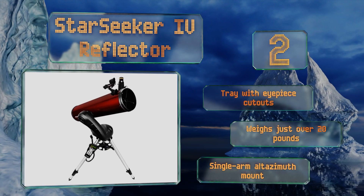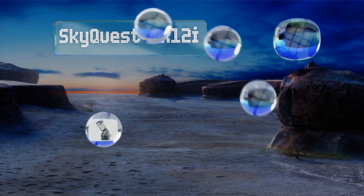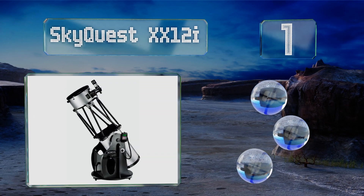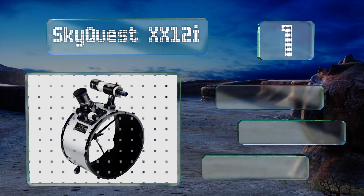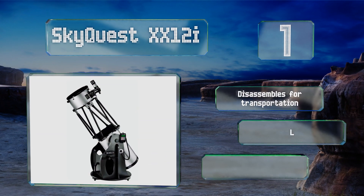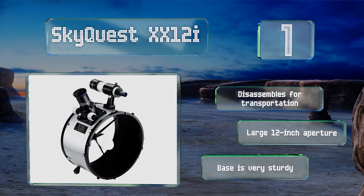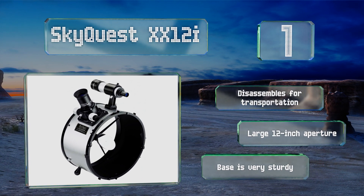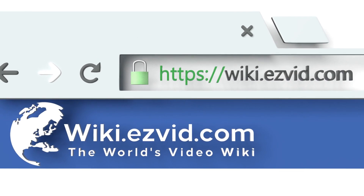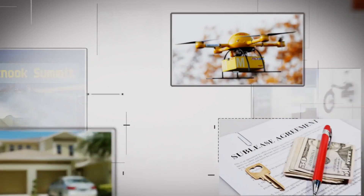Taking the top spot on our list, the SkyQuest XX12i features the company's most impressive guidance system — the IntelliScope Object Locator — which boasts computerized tracking for 14,000 stars, planets, and other bodies with incredible precision and accuracy. It disassembles for transportation and comes with a large 12-inch aperture and a very sturdy base.